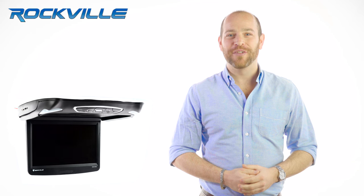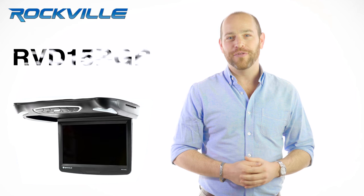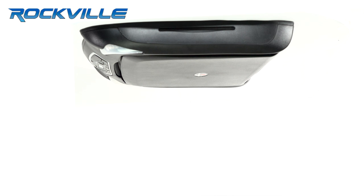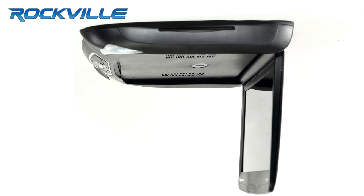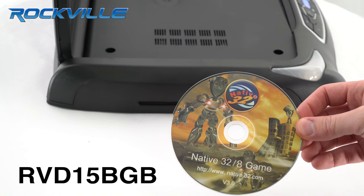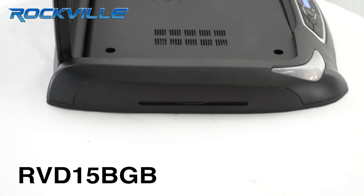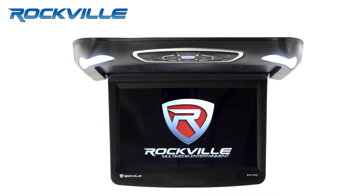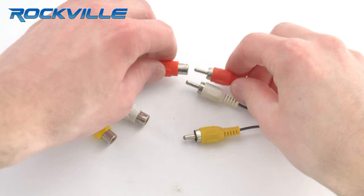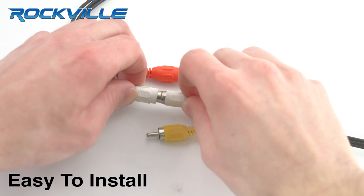Hey guys, Ron here from Rockville, and today we're going to be talking about the Rockville RVD 15 BGB all-in-one 15 inch flip down car monitor. The Rockville RVD 15 BGB is called a true all-in-one because the DVD player and tons of entertainment options are all included in one chassis. This all-in-one monitor is easy to install since you don't have to wire a separate DVD player.